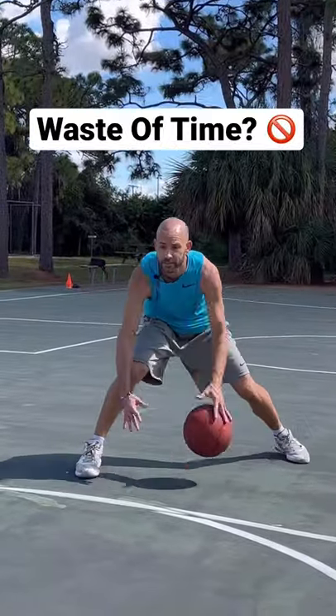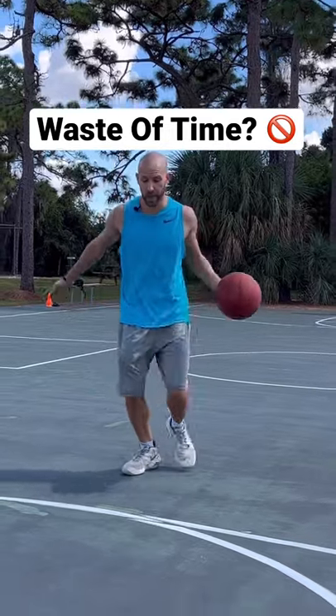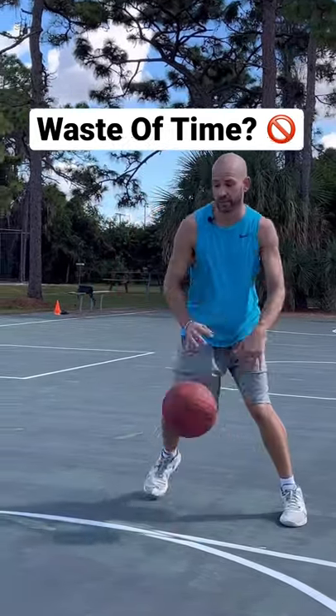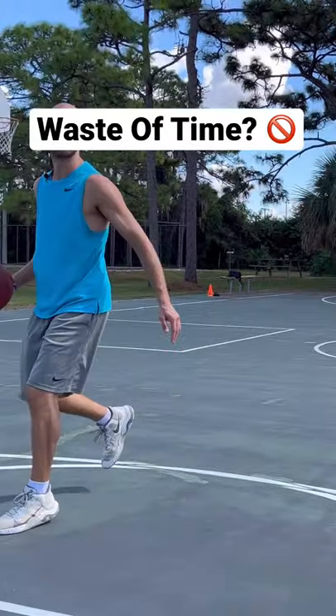Are stationary drills a waste of time? Well, let's break it down. When we do most crossovers, what's going to happen? We're going to do a quick stop, or at least an extreme slowing down, to make that change of direction. The only exception to that would be maybe on a throw cross when we're kind of on the break.